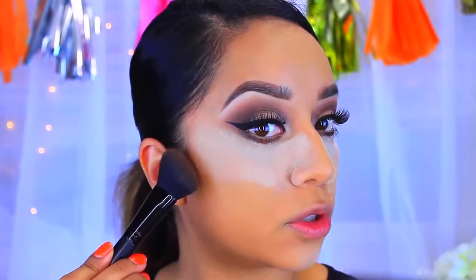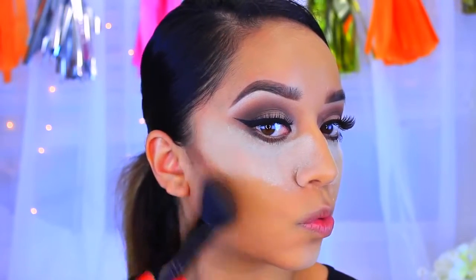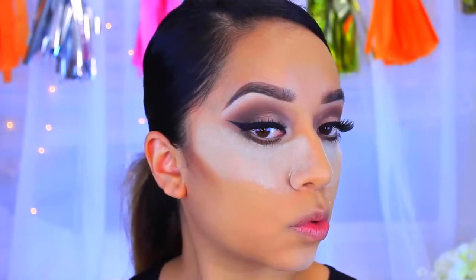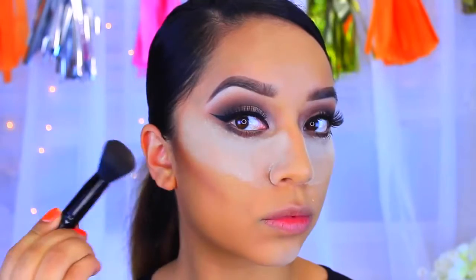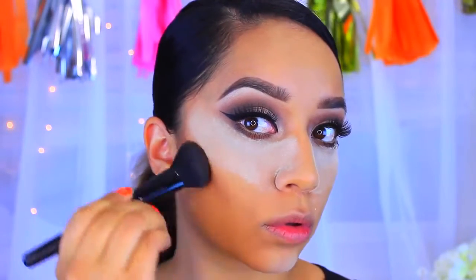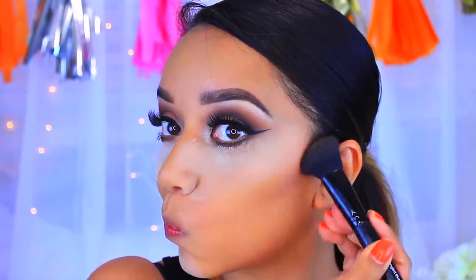While I let that settle in, I'm going to go in with my Nikki Garrett's Contour Duo. I'm going to take an Elf Angled Blush Brush and chisel out my cheekbones, then drag that down.